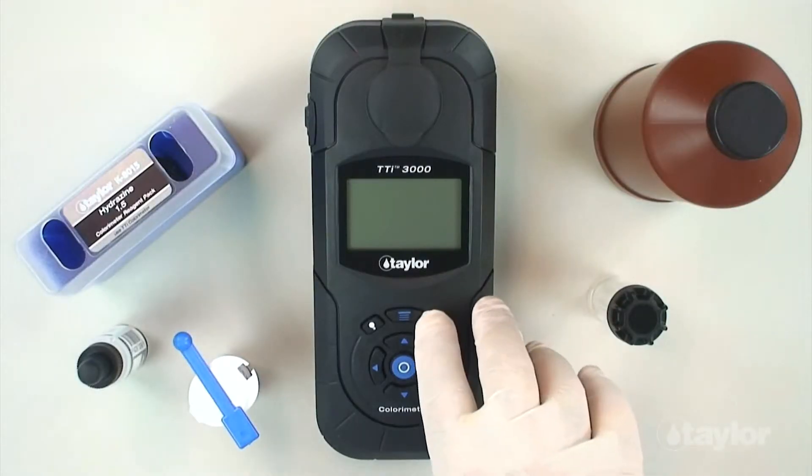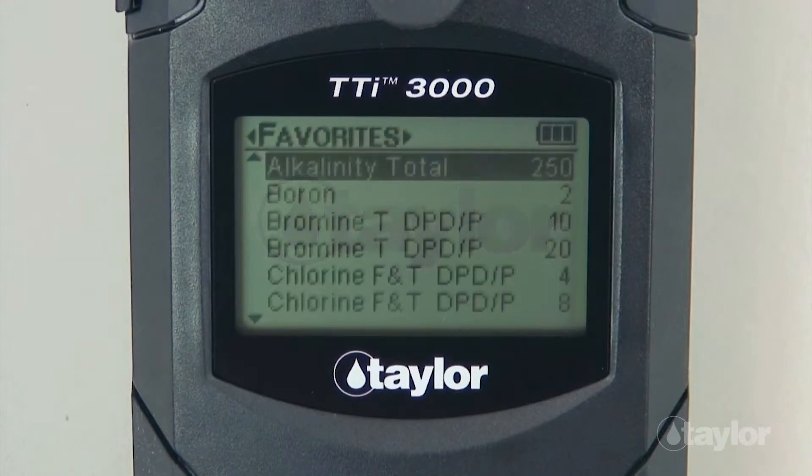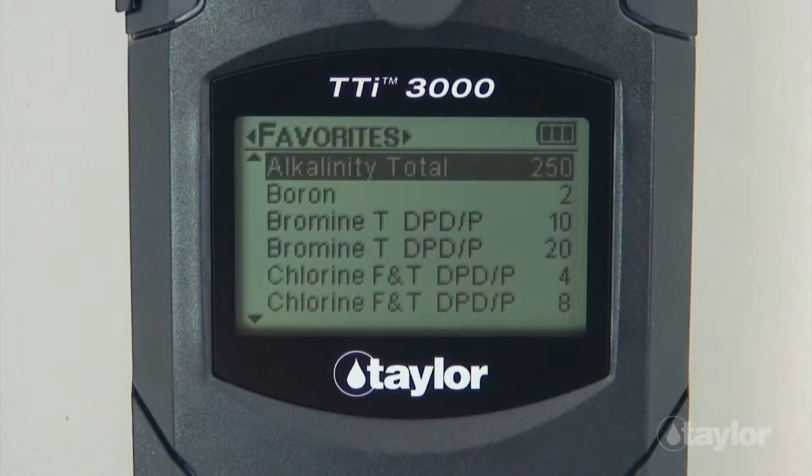To begin, press the Power button to turn on the colorimeter. Press the Main Menu button and select a test menu — All Tests, Recent Tests, or Favorites. For this demonstration, we will select the All Tests menu, which contains a list of the pre-programmed Taylor tests.